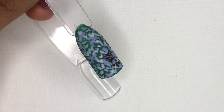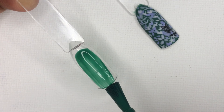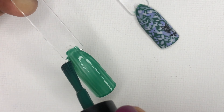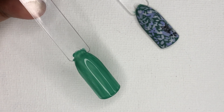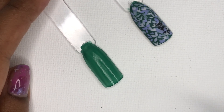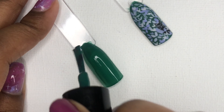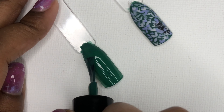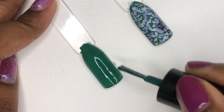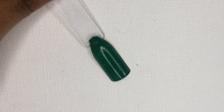I'll be showing how to execute the nail art which I already gave a try and it came out pretty good. Initially, start by applying a layer of polish and let that dry. Make sure the first coat is dried and then apply the second coat. So once the base is done, we can start with the art.